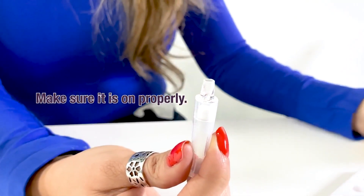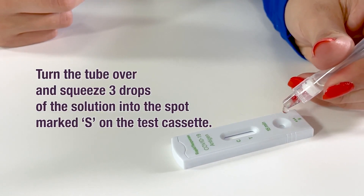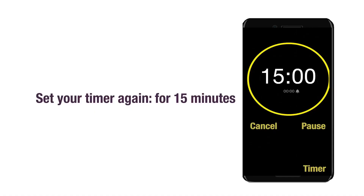Place the nozzle on the tube and make sure it is on properly. Turn the tube over and squeeze 3 drops of the solution into the spot marked S on the test cassette. Set your timer again for 15 minutes.